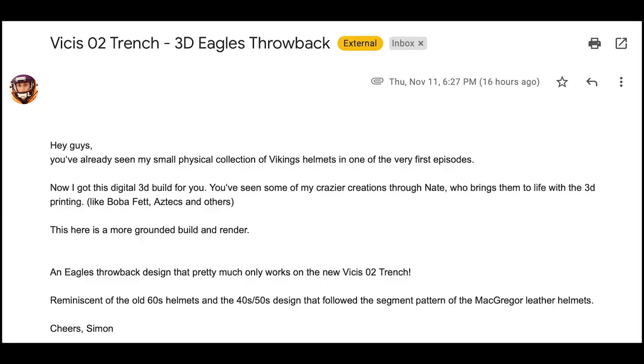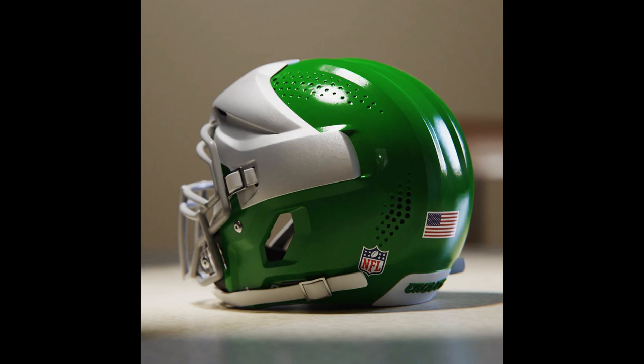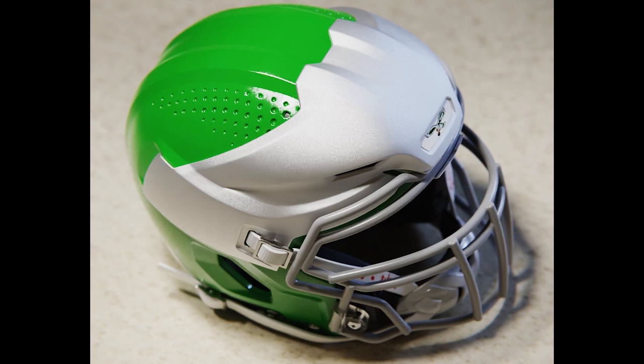Next up is Simon. He says he's got a digital 3D build — you've seen his crazier creations through Nate, who brings them to life with 3D printing, like the Boba Fett helmet. This is a more grounded one. This looks like a Visis Zero Two trench helmet that he 3D printed. Are you kidding me with this? The stuff that people do just amazes me. This is as legit as I've maybe ever seen. I might need to call upon you guys to make me something.